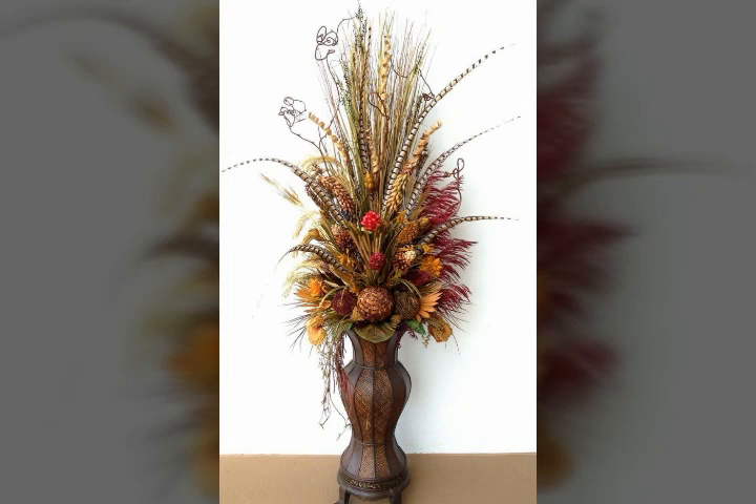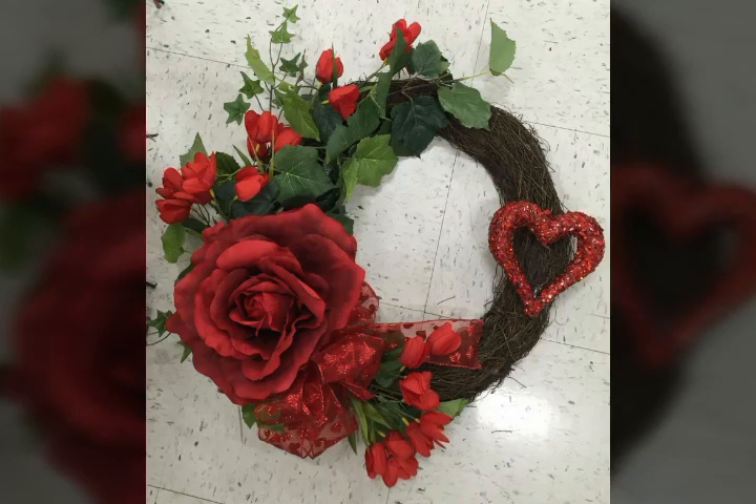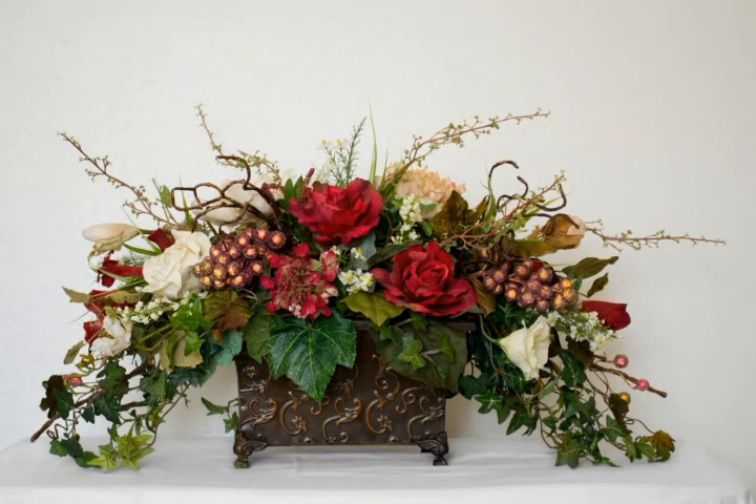You will need some fresh flowers, natural flowers, some floral foam, and some leaves, and you can make this beautiful flower arrangement very easily at home.